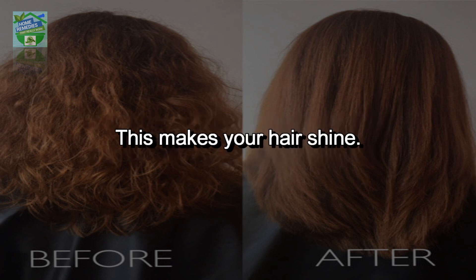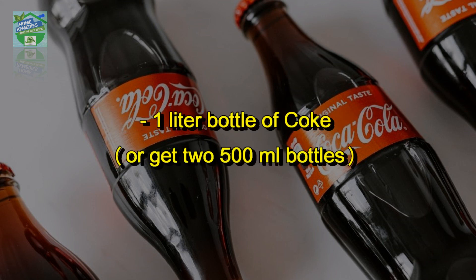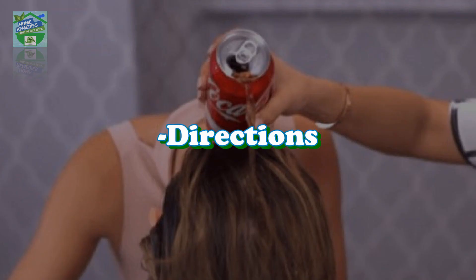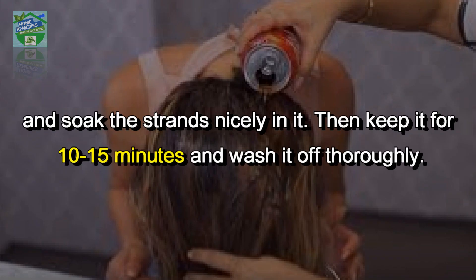How to apply cola to your hair: you will need one liter bottle of coke, or two 500 ml bottles, and a large mixing bowl. After washing your hair regularly, take the bowl and pour and rinse cola over your hair, soaking the strands nicely. Then keep it for 10 to 15 minutes and wash it off thoroughly.